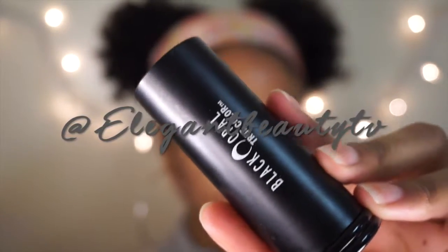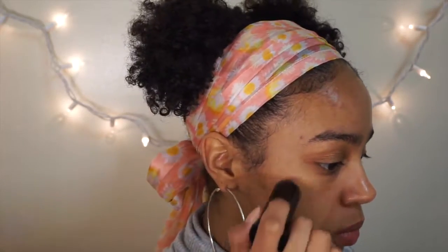I'm taking the Black Opal stick foundation in the shade Heavenly Honey and applying that as foundation, blending it out using a Real Techniques blending sponge.